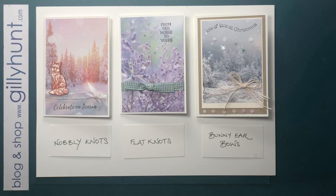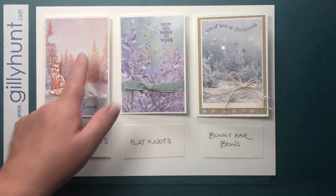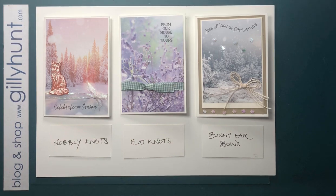Hi guys, Jilly Hunt here and I'm continuing my series of knots and bows and tying pretty things to make your cards look attractive. I'm using the Feels Like Frost Papers as my backgrounds — aren't they beautiful? For the stamps I am using the Itty Bitty Christmas Set and a few extra bits and pieces, and you've got some lovely cards.